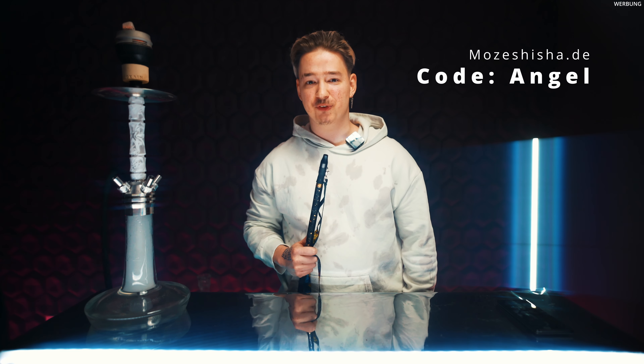Then you get a kostenloses Geschenk to your Bestellung and I get it on the Nacken. I've been here the whole time like a Sumo-Ringer.